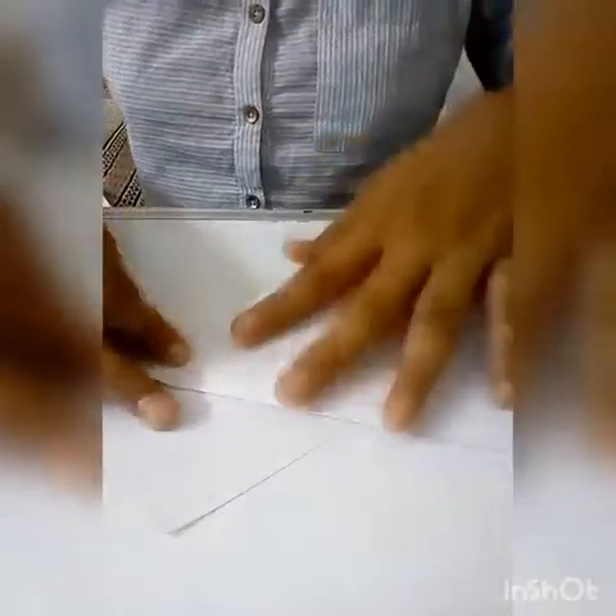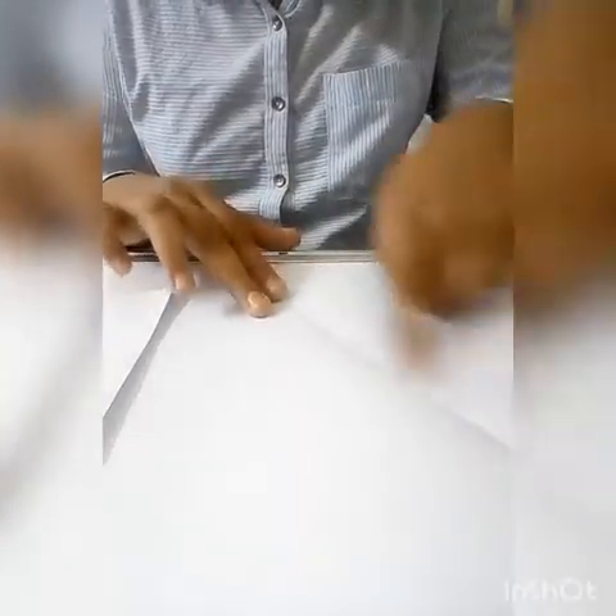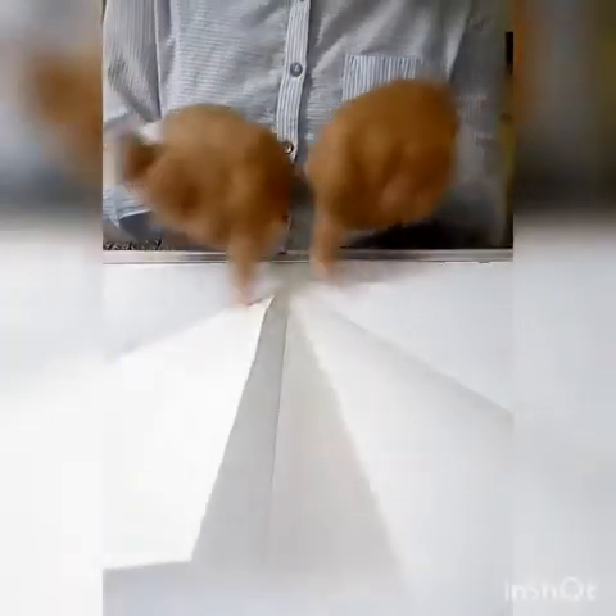First, we will fold the sheet. Now we will fold it and cut it. Now we will fold the sheet like this, and we will fold the sheet again.